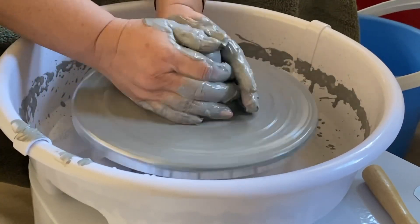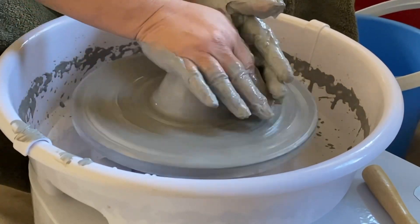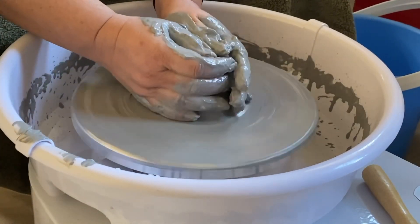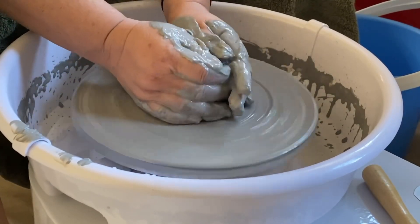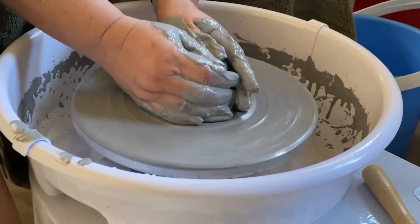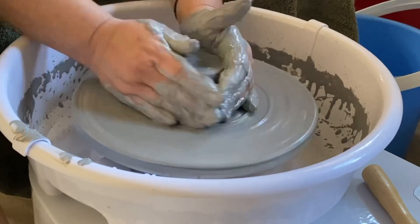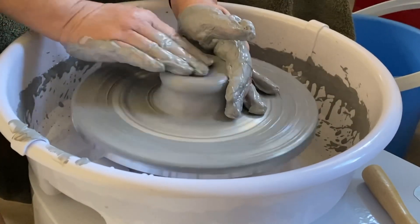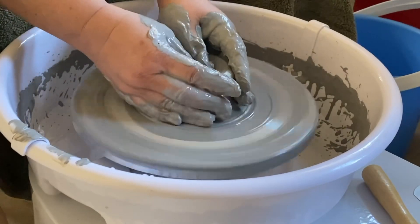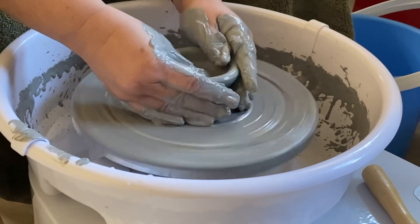Am I doing a cup? Am I doing a bowl? I have no clue. Just keep on trekking. Actually, this is a video of what not to do, because you go on YouTube and all you see is perfection — all the perfect people doing it correctly. They can do it with their eyes closed, and here I am struggling. It's hilarious.